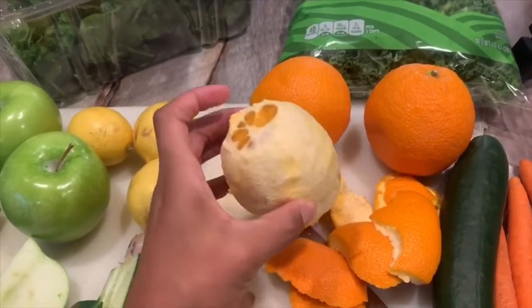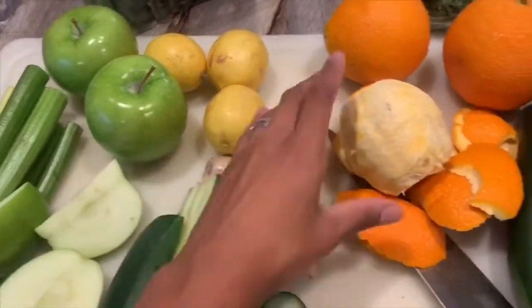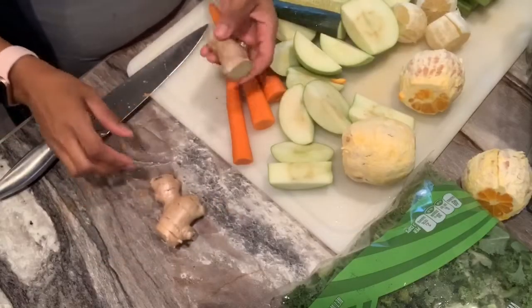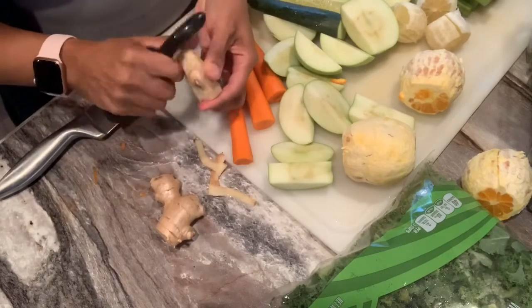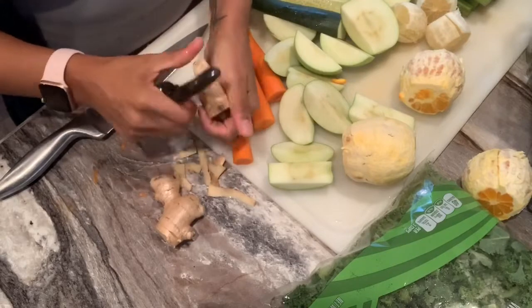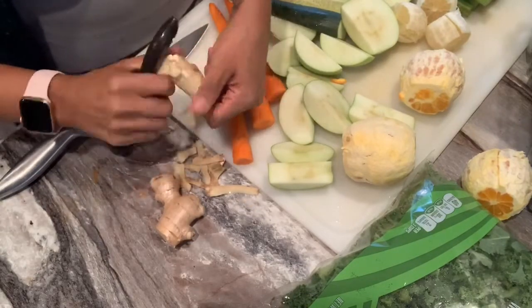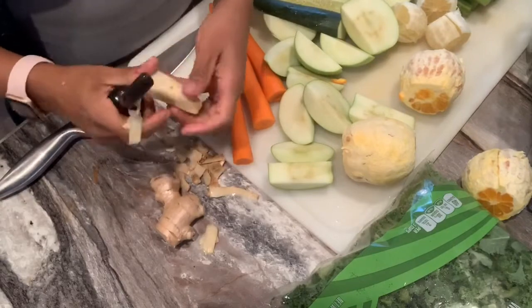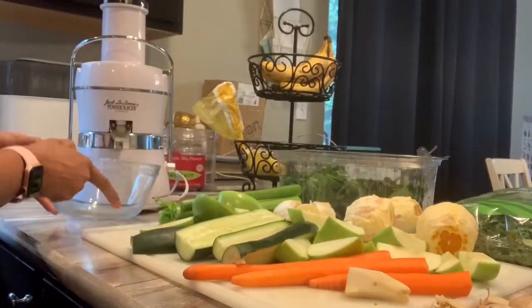You are going to want to leave the skin on as much as possible. So I don't take all of that white stuff off of the oranges, and I also don't take the skin off of the apple or the cucumbers. I do peel the carrots just roughly, and then I also peel the ginger as well, just because the ginger peel is meant to be peeled. But I don't chop it up or anything — I literally do put in about two inches of that.